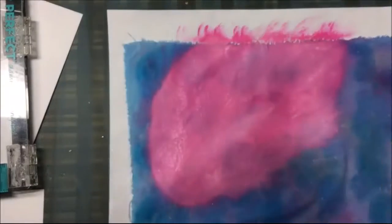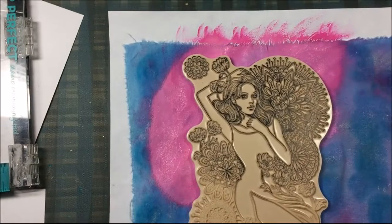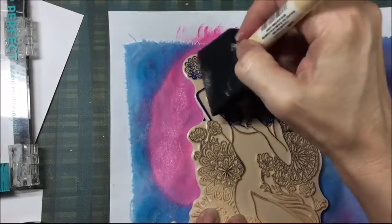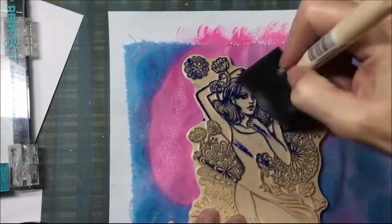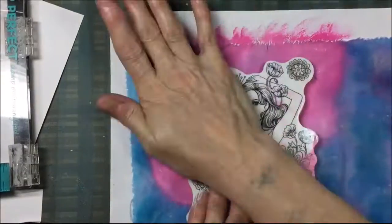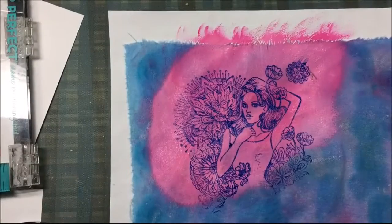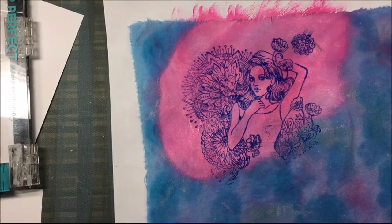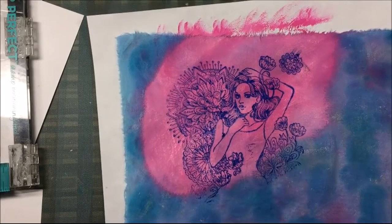Once that pink paint is pretty much dry, I am going to take this Prima Princesses stamp set — her name is Charlotte. I'm going to take a foam brush and brush on some dark blue dilutions paint and then I will stamp it onto that pink part of the fabric. The stamping turned out pretty good. It doesn't have to be perfect because this is a mixed media type project, and now I'm going to let that dry.